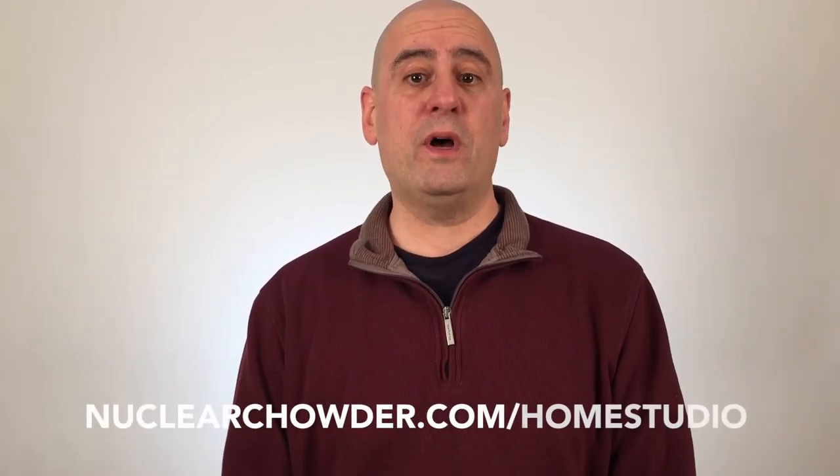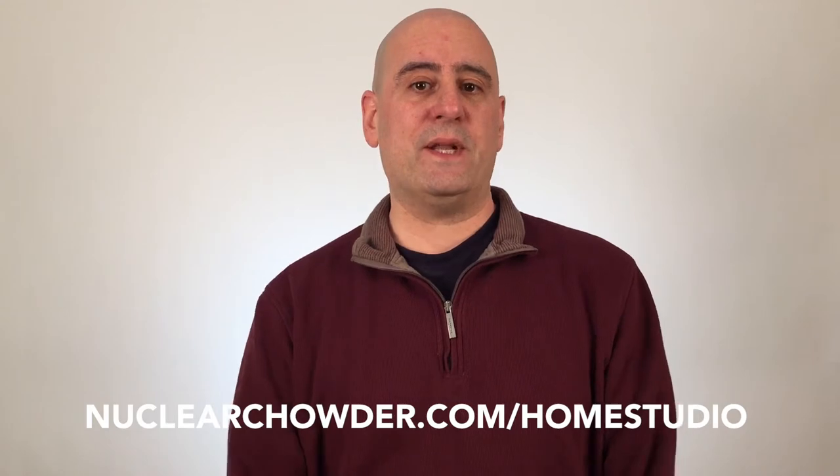I recorded a video already where I shared with you how I put this home studio together. I've got an umbrella light here and here, and I've got a backdrop with a light behind it adding an effect behind me, taking away shadows. If you go to nuclearchatter.com/home-studio, you'll see how I did that.